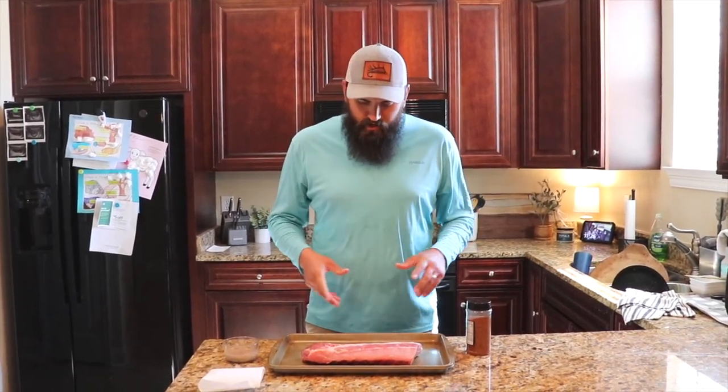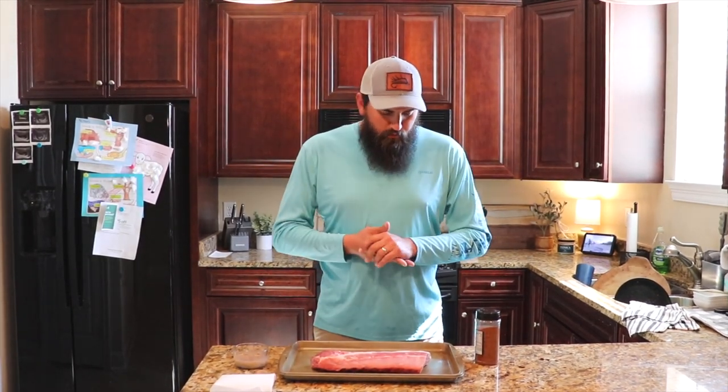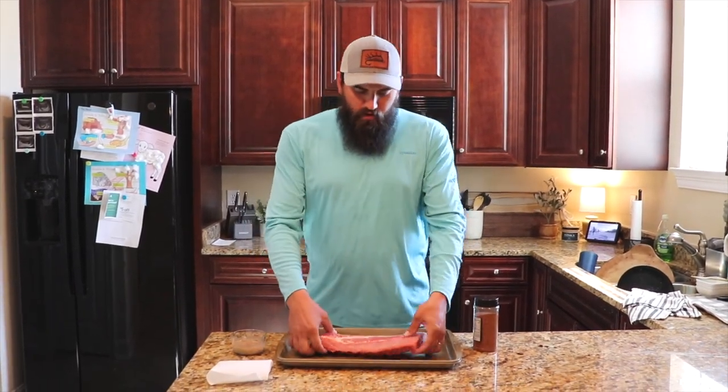All right, what's going on guys, welcome back to the channel. Today's video is going to be a little bit different than what y'all normally see from me, but we're gonna do a little bit of cooking today. Got some baby back ribs, we're gonna get the smoker fired up and make some baby back ribs for dinner tonight.